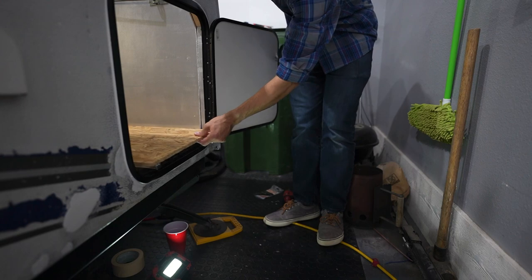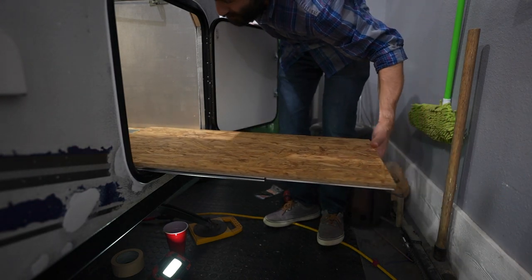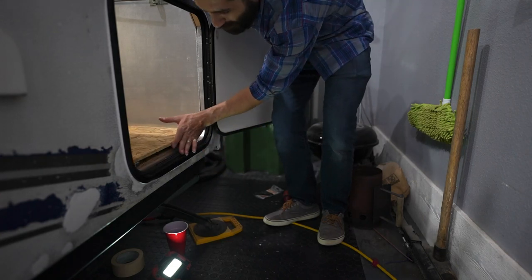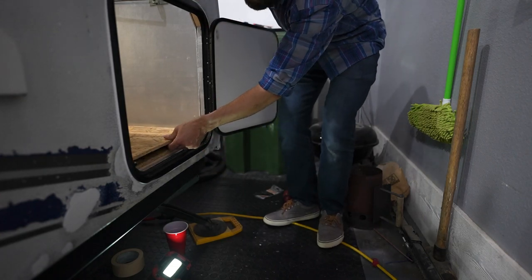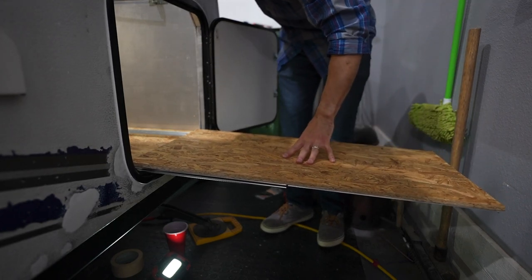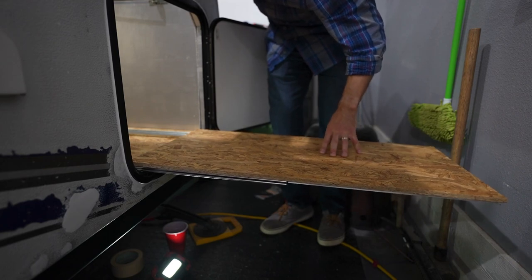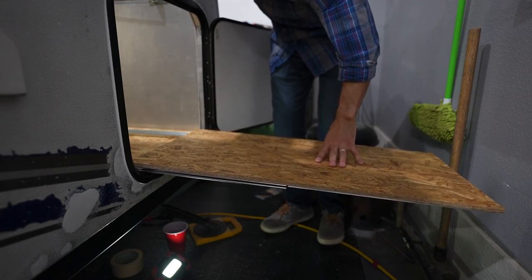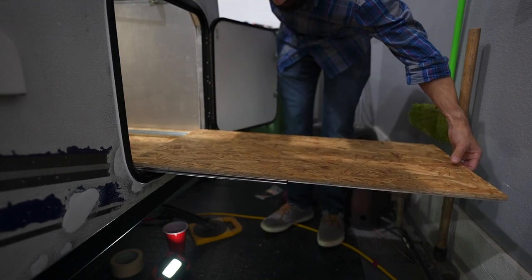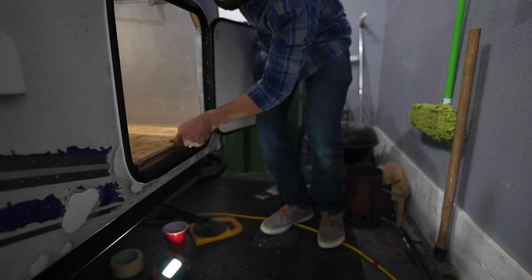So I was able to successfully make a sliding drawer - or sliding platform I should say. I just hope it will support the weight of our cooler as is. It seems a little flimsy to me to be honest, but let's throw the cooler on here and see how it does empty.